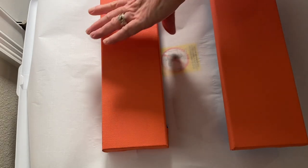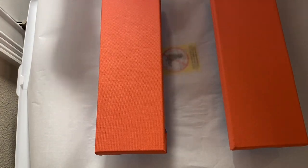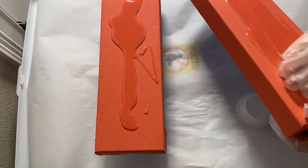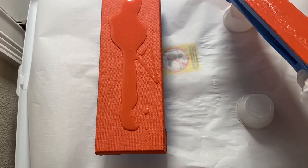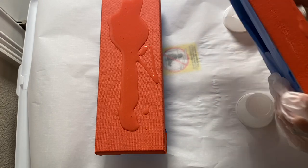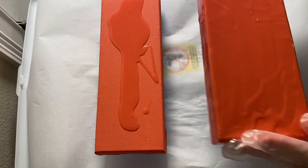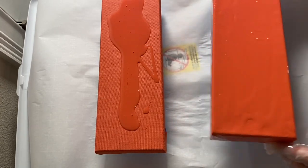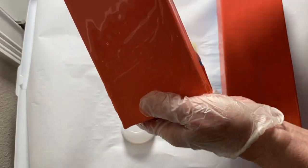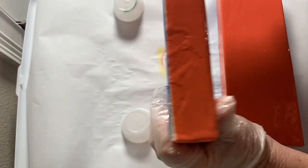I went ahead and mixed up the resin. The resin I'm using for this project is ArtResin — it's a one-to-one ratio resin that you mix slowly for three minutes. The slower you mix it, the less bubbles you'll get. What I've been doing is taking the resin and spreading it over the canvas first, because when you're working with beads they have a tendency to roll. I really like this technique because I can evenly spread it over all of the sides.